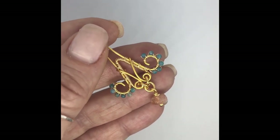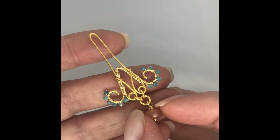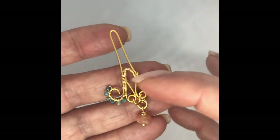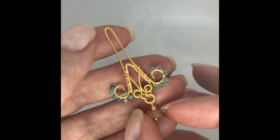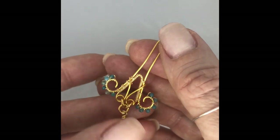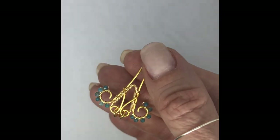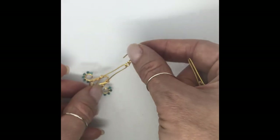Hi, it's Claire. So what we're going to have a go at doing is we're going to make this wirework component. You can see here, it's quite an intricate component, it's really versatile, so we can use it in lots of different wirework pieces. You can use it on its own as a pendant, or you can use it with your earring findings and have it as an earring. It's a really nice look as well.